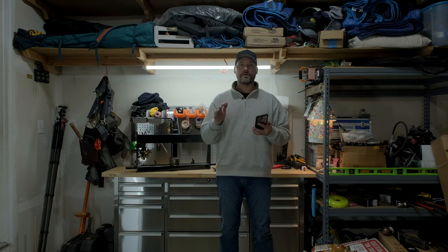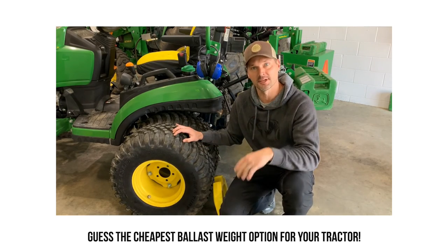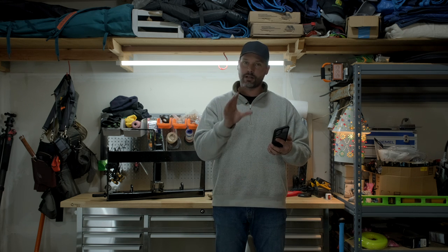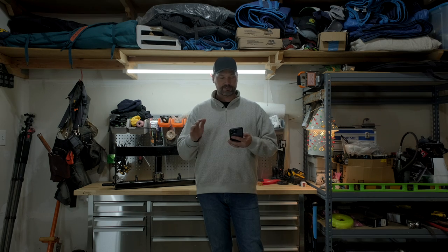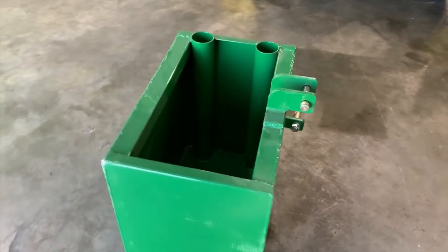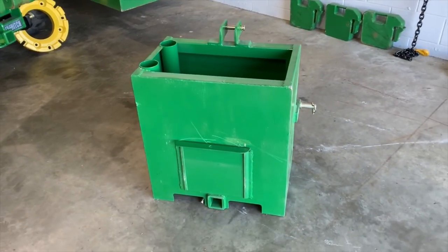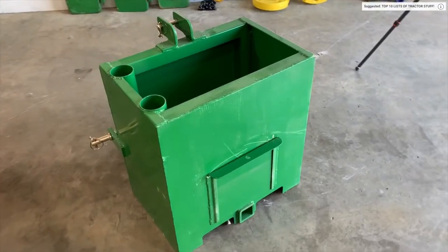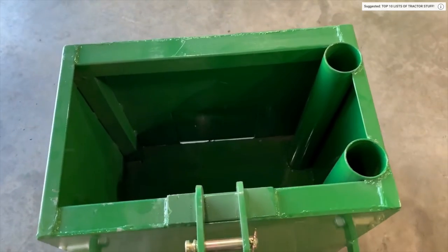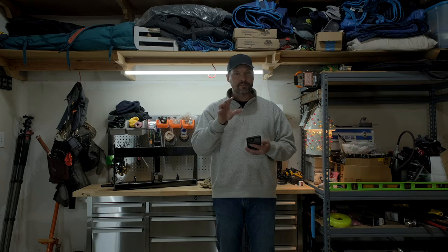I'm going to rattle these off pretty quickly, but if you want to know the cheapest form of ballast weight, I did a video all about that a couple of years ago on a cost-per-pound basis. High up on the list is of course a ballast box. The one I typically recommend is from Titan or palletforks.com. It's more than just a ballast box — it has a built-in two-inch receiver, a trap door so you can easily empty gravel or sand, built-in fork slots, and it's quick-hitch compatible. It's a pretty cheap option on a cost-per-pound basis.